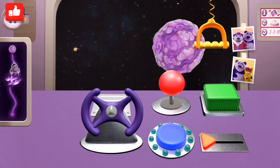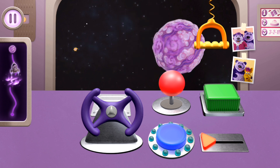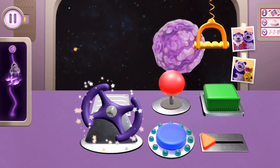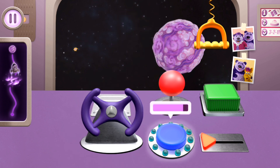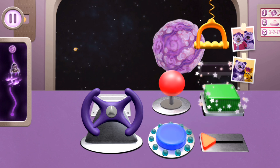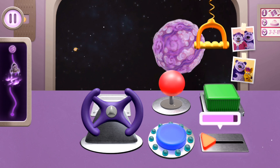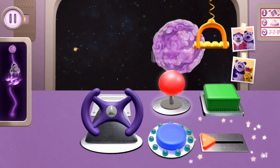You can do it! Remember to follow my steps. Three, two, one, go! Turn the steering wheel. Hold down this button. Push this button. Pull this handle. Slide the triangle. Move the joystick back and forth.